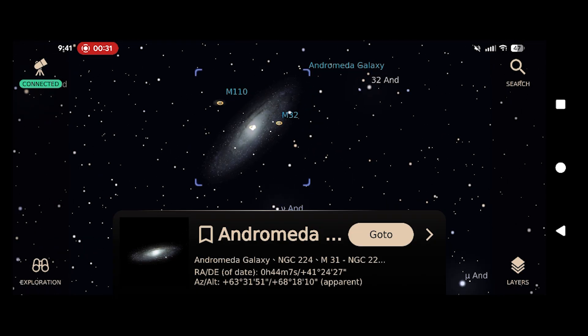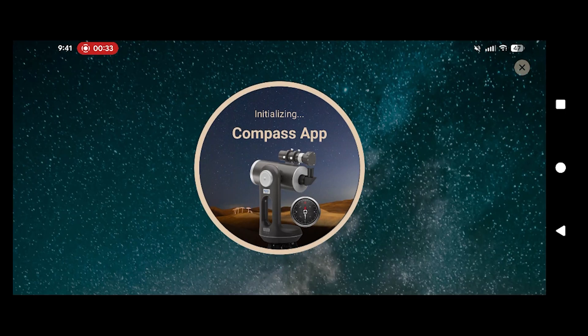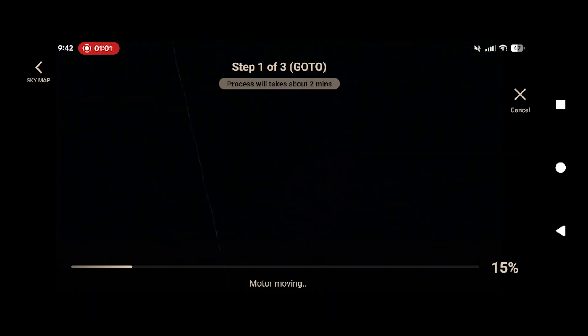Let's do an easy one — the Andromeda Galaxy. The scope will move to where it thinks the Andromeda Galaxy is and then takes an image. This image allows the app to determine where it actually is and whether it is close to the target. If it's not, it will self-adjust.